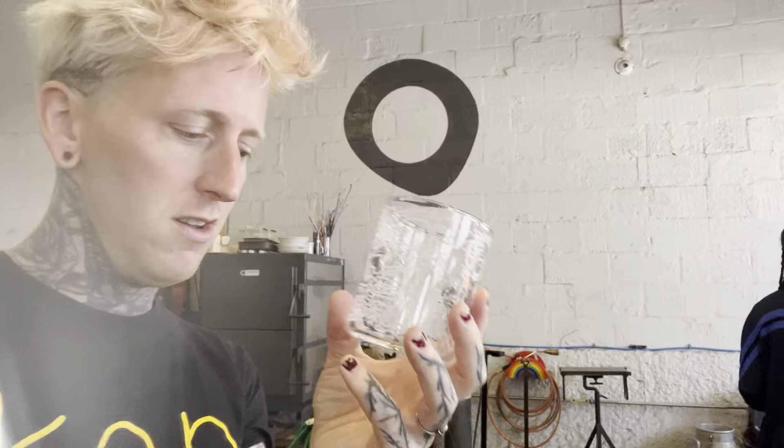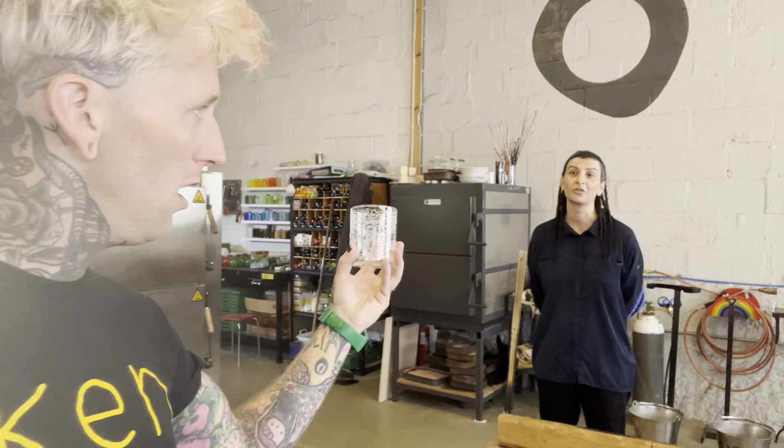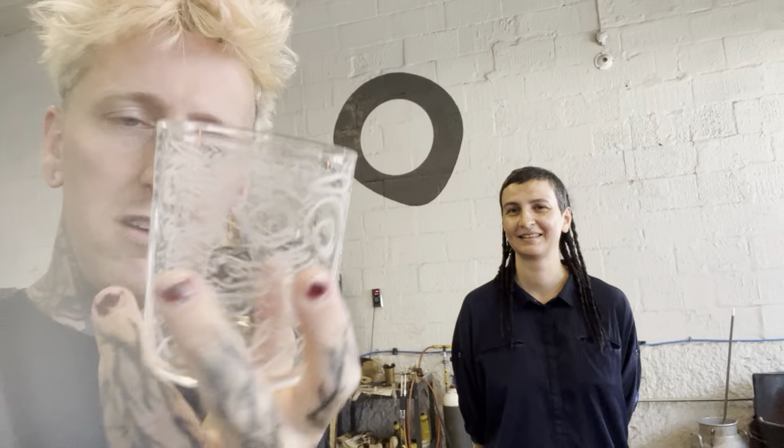You can get this glass — that's why we are making this video — because we have made 30 of these kunstnerglasses. That's the name of the glass, 2023. We're going to have a release date on these glasses right here at Form Bar, and it's going to be on Thursday the 10th of August. 30 glasses made — drawing by me and glass by Julia and her lovely assistants here at Form Bar.